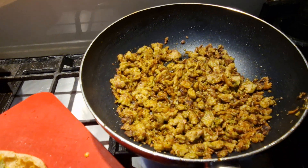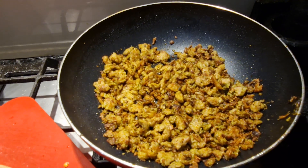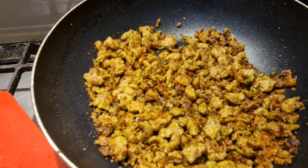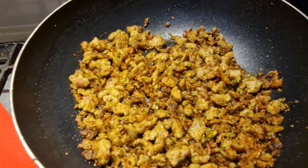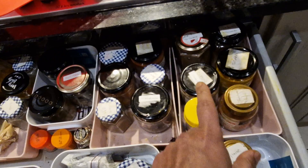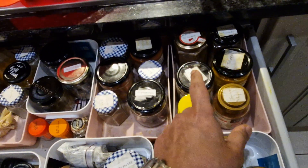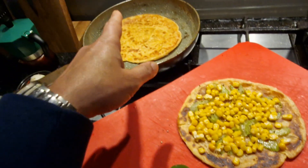How to make a quick snack for your daughter before she goes off to piano class. Take chicken keema, fry it with kasuri methi, fried onion, garam masala powder, turmeric powder, red chili powder, and salt. Fry two parathas.